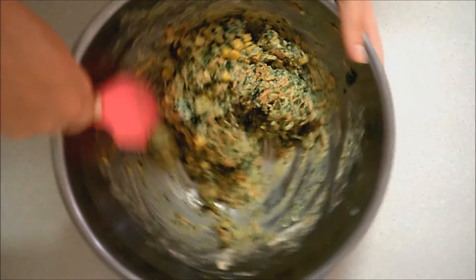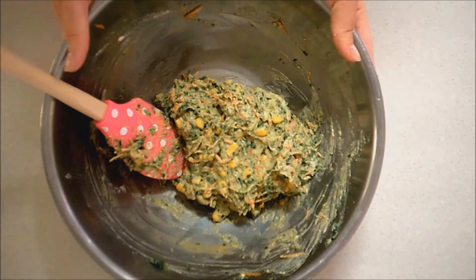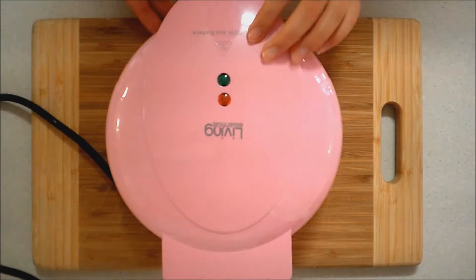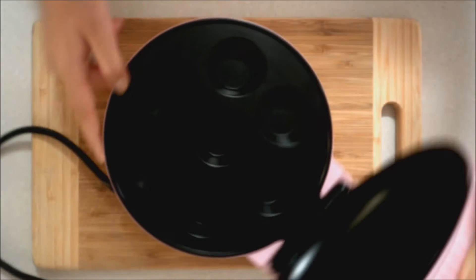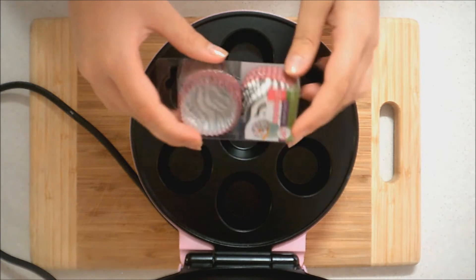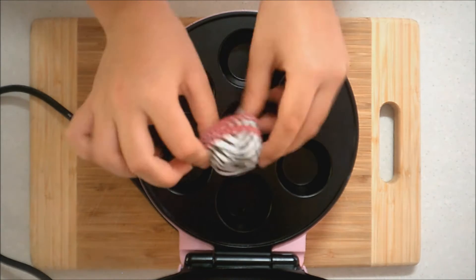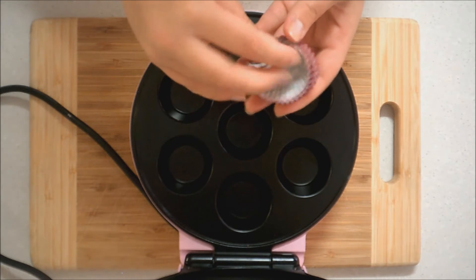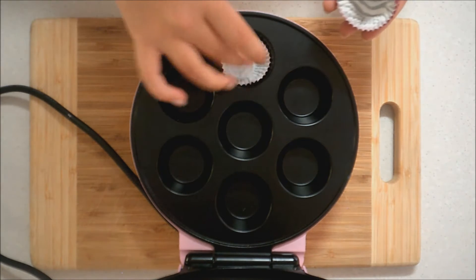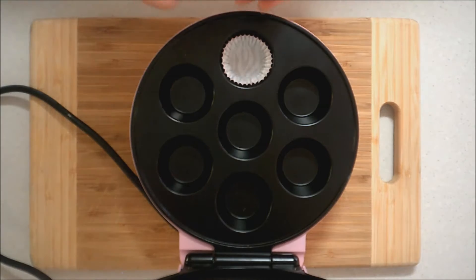I just switched to a scraper here so I can scrape down all the sides of the bowl. This is my little mini muffin maker — it's so cute and adorable because it's bright pink. I've got these little pans to put into it so the muffins won't stick on the inside. I'm using my mini muffin maker because it heats everything very evenly when it's cooking.